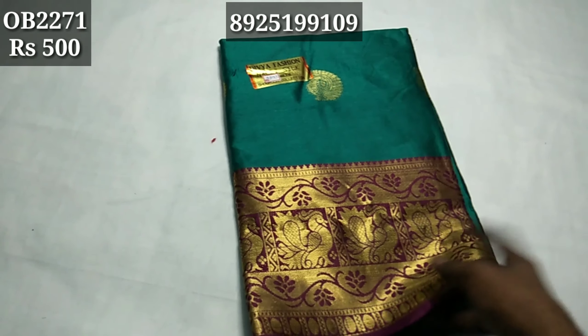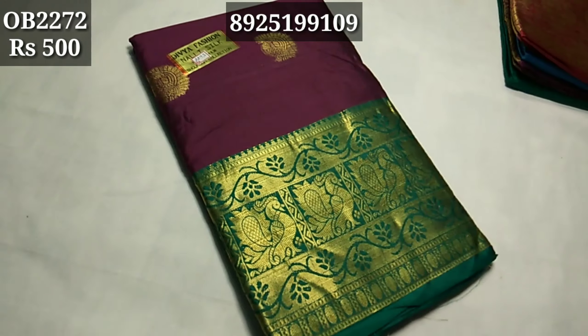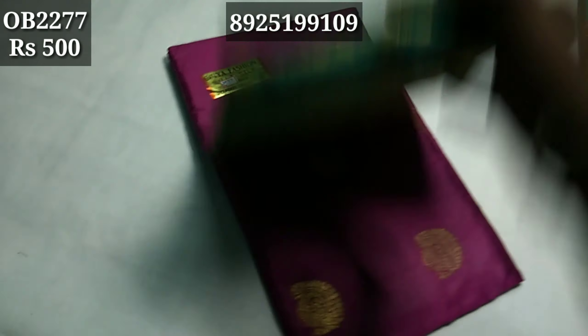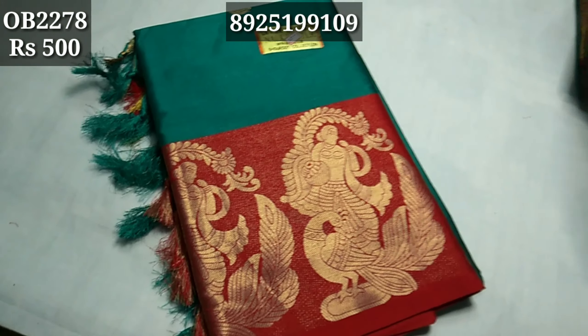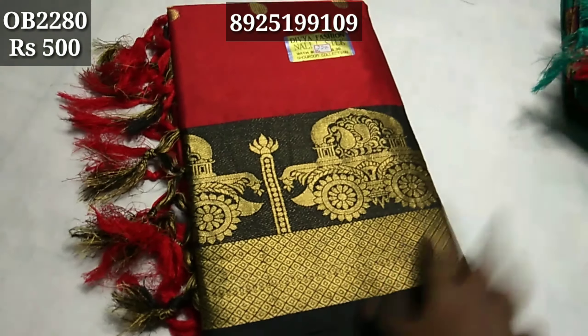Pattern 2271, 2272, 2273. This is the color combination. Pattern 2274, 2276, 2277, 2278, 2279, 2280.